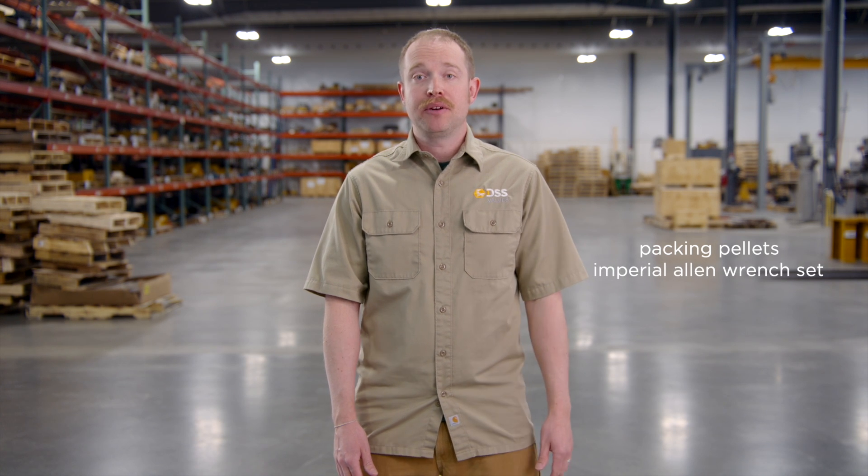Hi there, I'm Sam Wind, Marketing Lead at DSS Valves. Did you know that a majority of valve leakage problems can be solved by simply repacking the valve? For this task you will require packing pellets and an Imperial Allen wrench set. Let's get started.